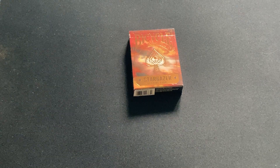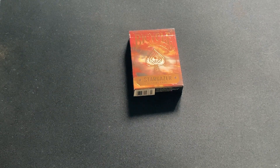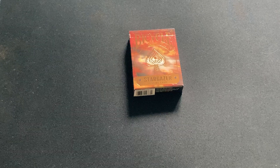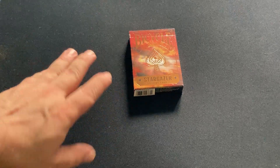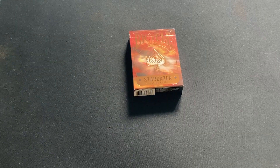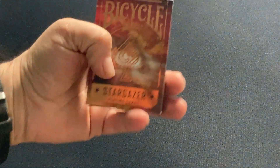Today we're looking at the Bicycle Stargazer 202 deck, the follow-up to 201 that came out last year, put out by the USPC of course. This is all about the Hubble Telescope, if I recall correctly, and when it was launched.